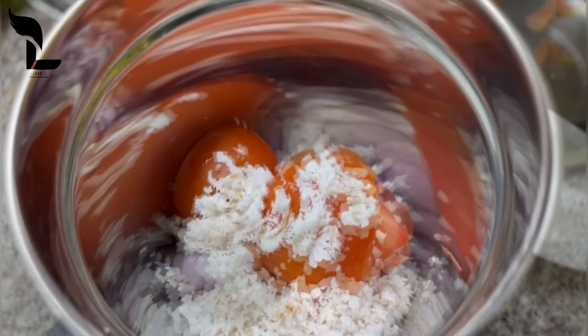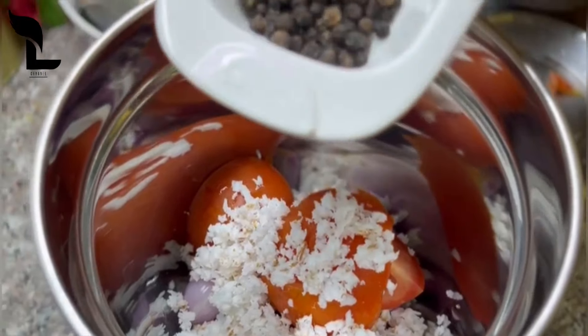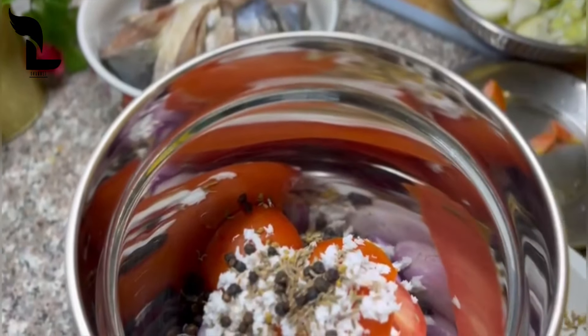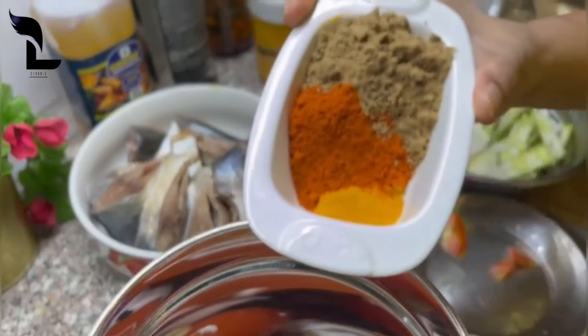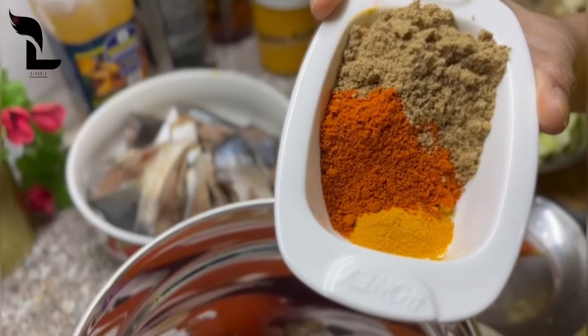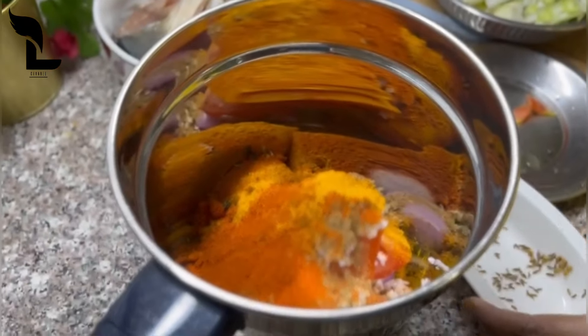Take the thakkali and a small spoon of jiragang. You can add a little bit of salt — add 1 tablespoon of salt. Let's put the paste in here.